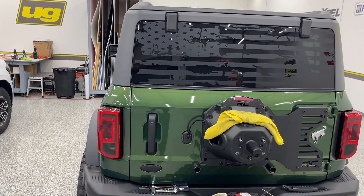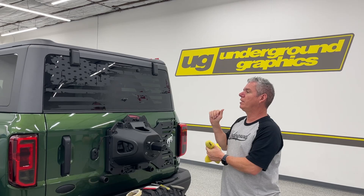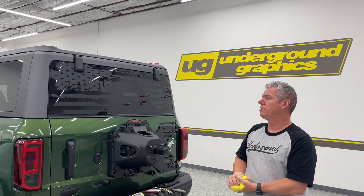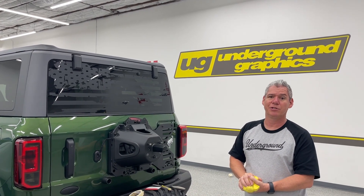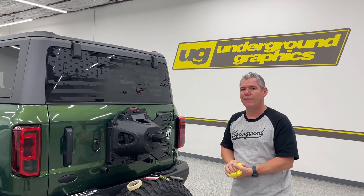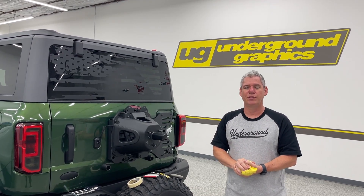That's it — you don't need to watch me put that stuff back on, it's just the opposite of what we did to take it off. If you guys have any questions or want to see something custom, let us know. We're going to add this to our rear window decals for the Bronco. I'm not certain it'll fit a two-door, but if somebody wants to give us a shout, we'll find out soon enough. Thanks a lot — be sure to like and subscribe, and remember when we hit a thousand subscribers we'll be giving away a $250 gift certificate, so share and tell your friends!